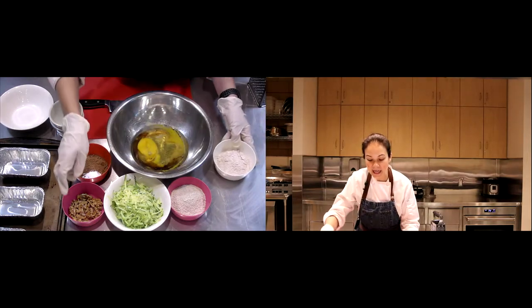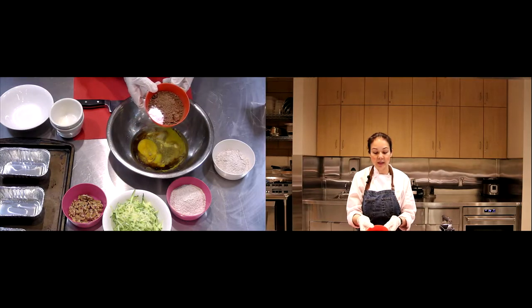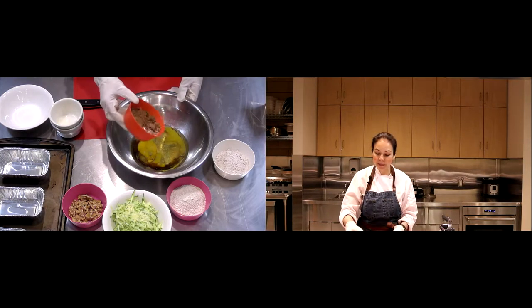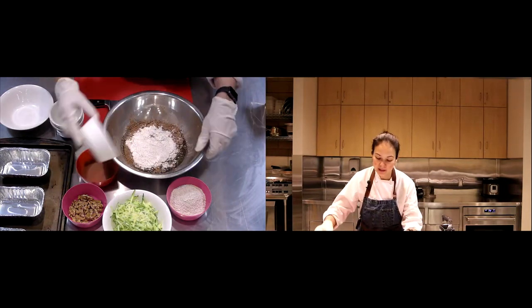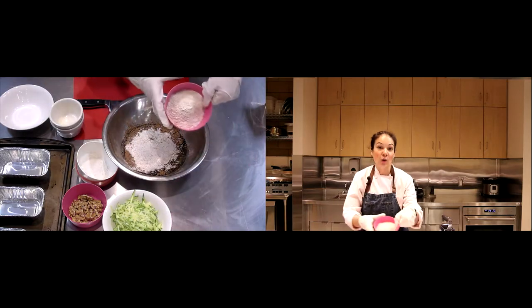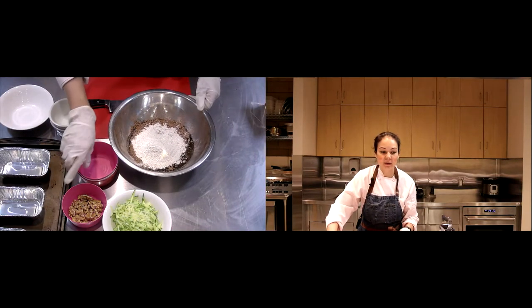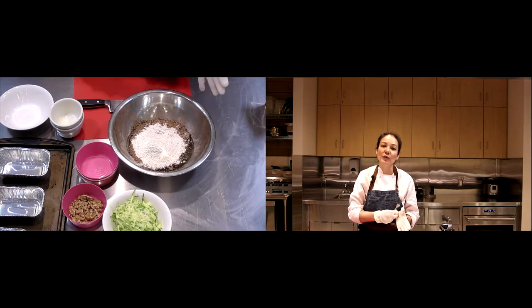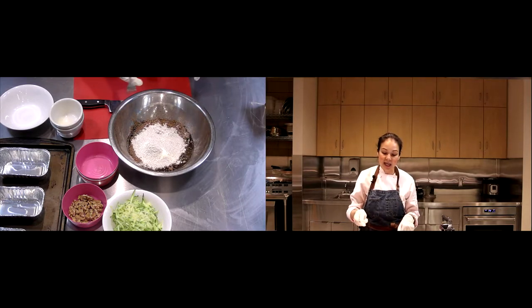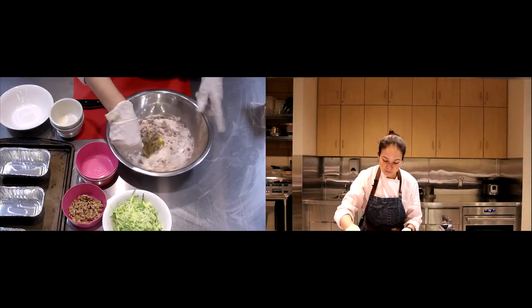Now we're going to add our dry ingredients: cocoa powder or cacao, a little bit of baking soda, whole wheat flour, and oat flour. Oat flour can be found at places like Whole Foods or Sprouts, but you can also make your own — just take regular oats, put them in a blender, and mix it up.